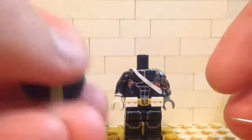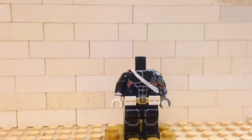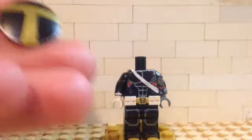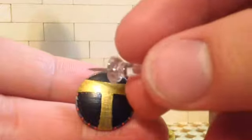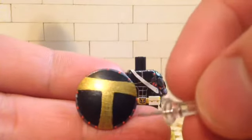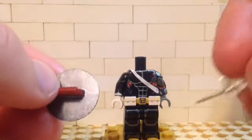For the shield: I painted the whole thing black, then took gold and painted a T on there. Once I did that, I took gunmetal and did a circle all the way around, then put five orange dots between each point of the T. On the back I painted it gunmetal, except for the handle since the paint would just come off.